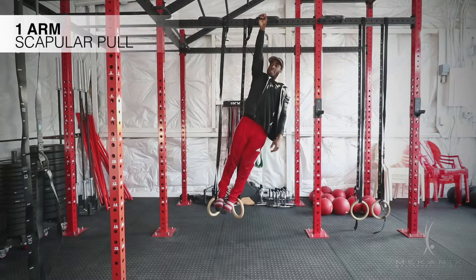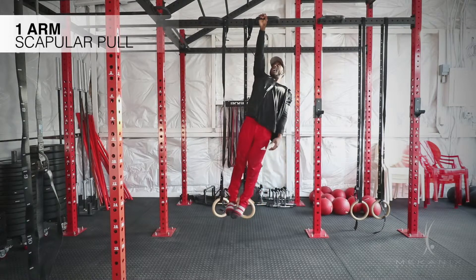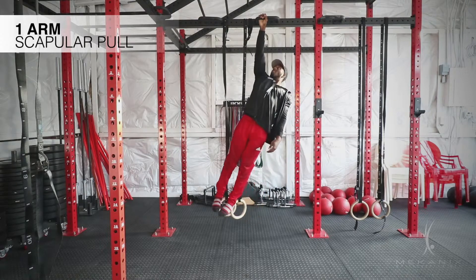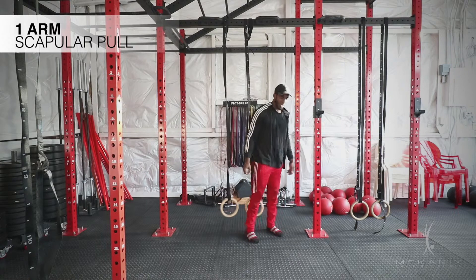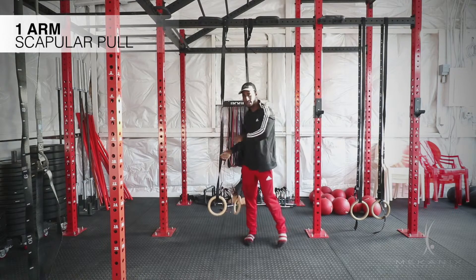You're at a dead hang and you're just engaging your lat — keep your arm straight so it doesn't bend. All you're doing is engaging your lat: straight dead hang, straight. Make sure you're breathing, keep hollow body, and you're good. That's one-arm scapula pulls.